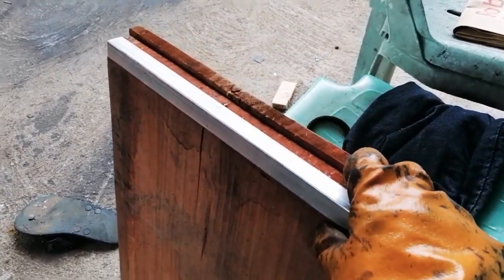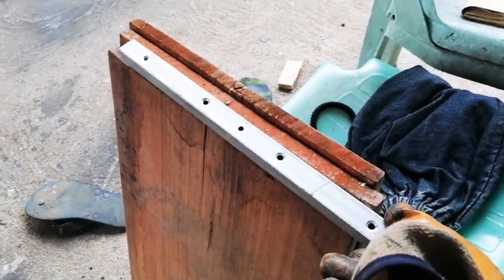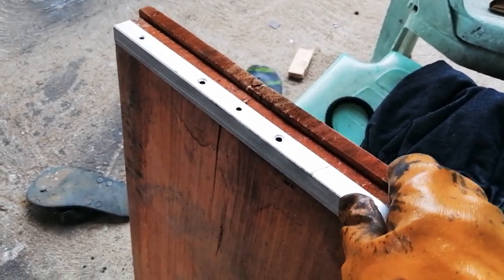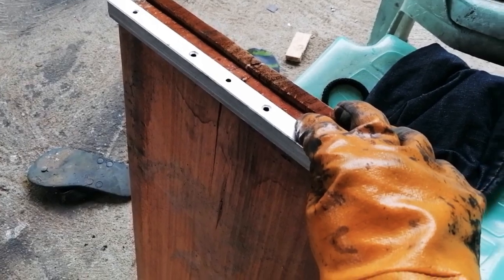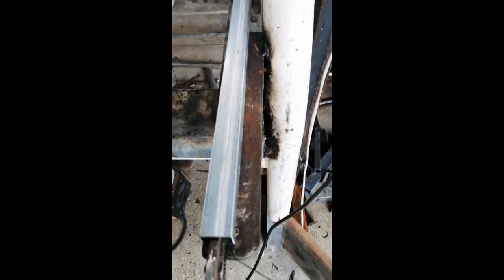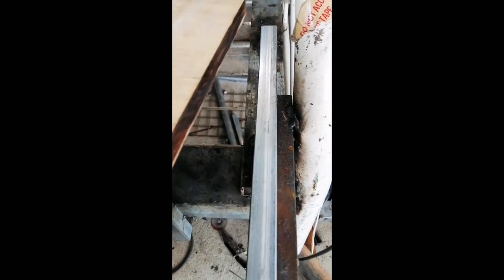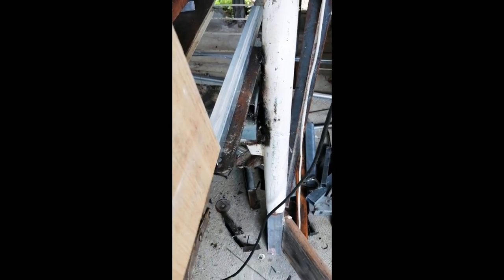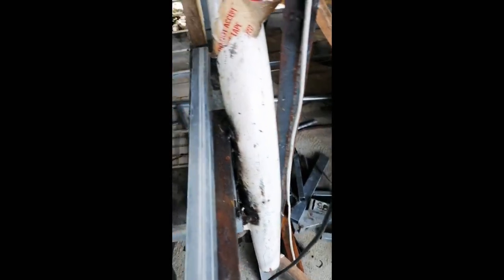So, ang ginawa ko muna is binutasan muna yan para pag-screw, pagkagawa ng frame. Tignan niyo yung gagawin natin. Una nating gagawin is i-slice itong tubular para dun sa frame ng board, para maipasok natin yung kahoy.